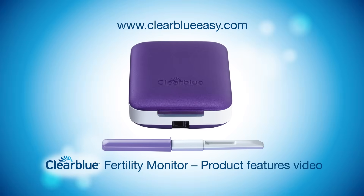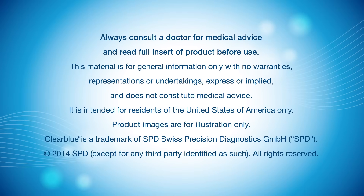For more information, visit our website and watch our other videos on the product features.